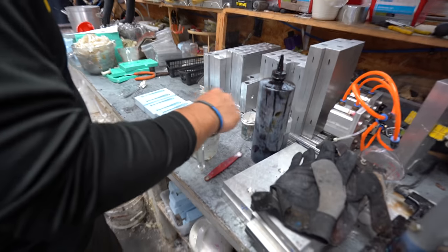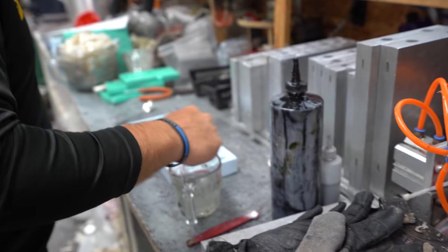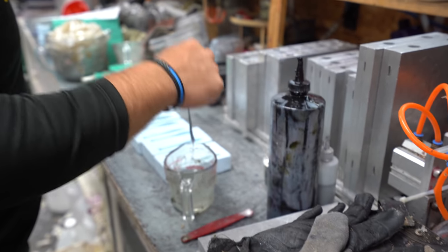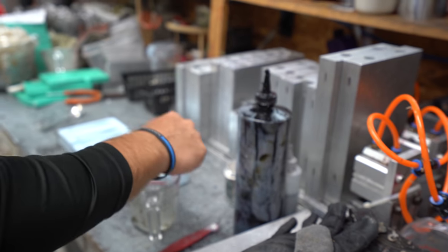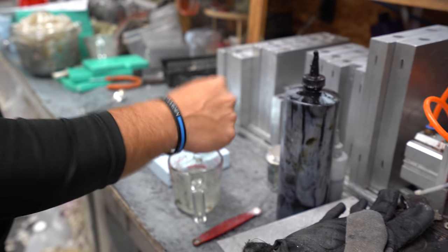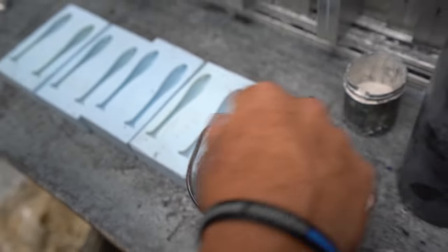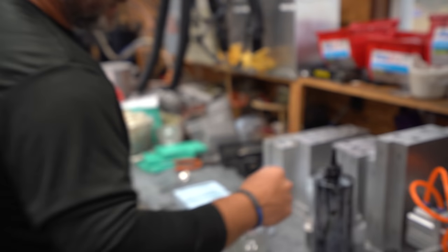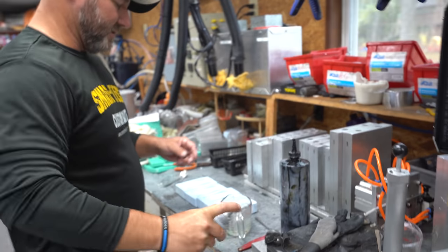Now the plastisol is hot — it's already done. It's changed to where it's clear, gone from looking like milk to crystal clear. You want it to get to about 350 degrees. It's probably not quite 350 right now, but it's already done — I can go ahead and add some coloring. This is going to be the top, the back color.